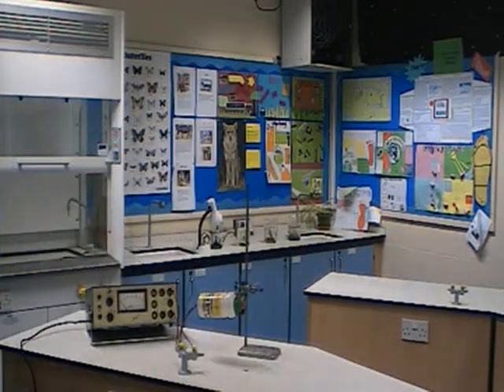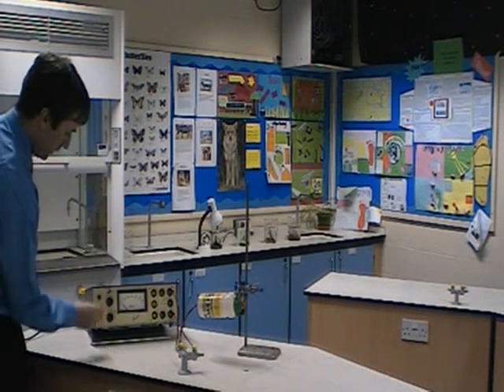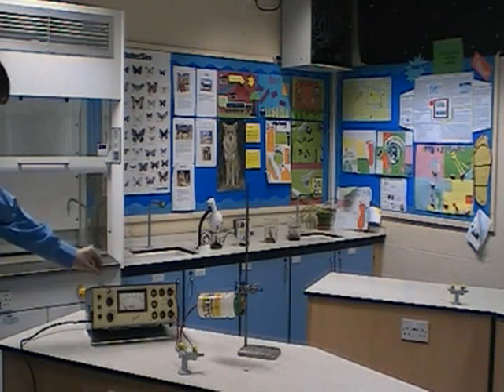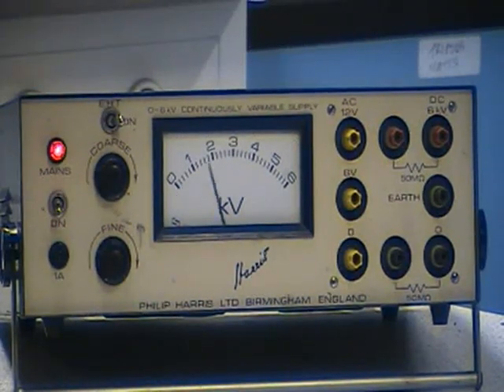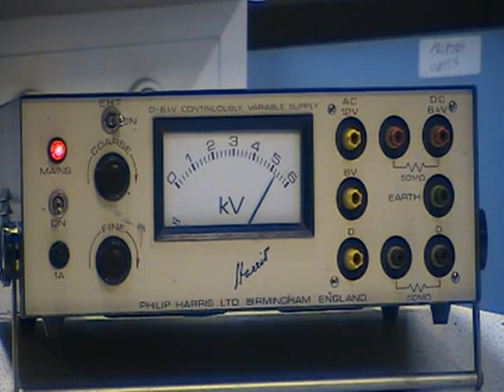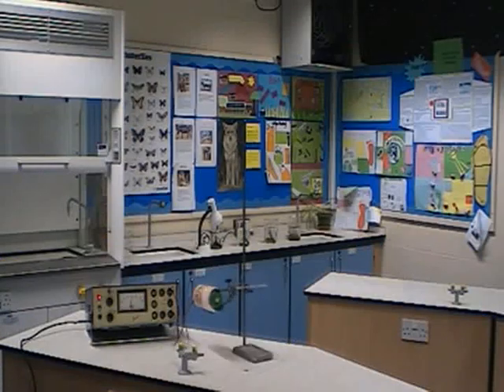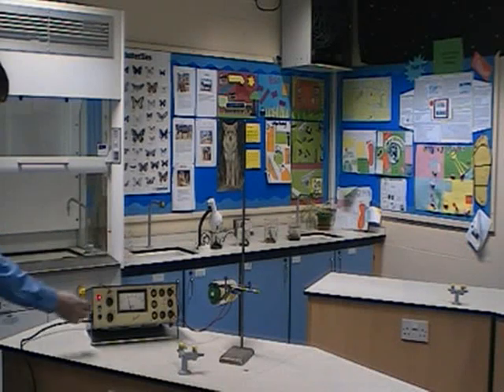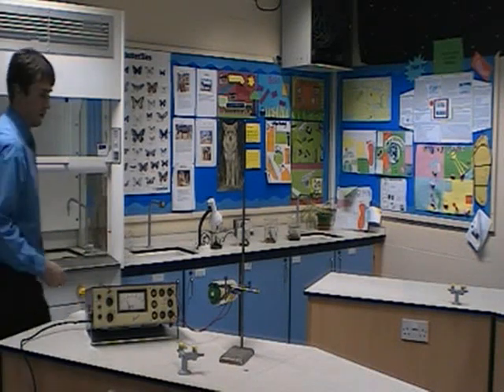The actual experiment itself is quite straightforward. We're just going to put through it a high voltage. So I'll just turn on the power supply — and that's the alcohol gun firing.